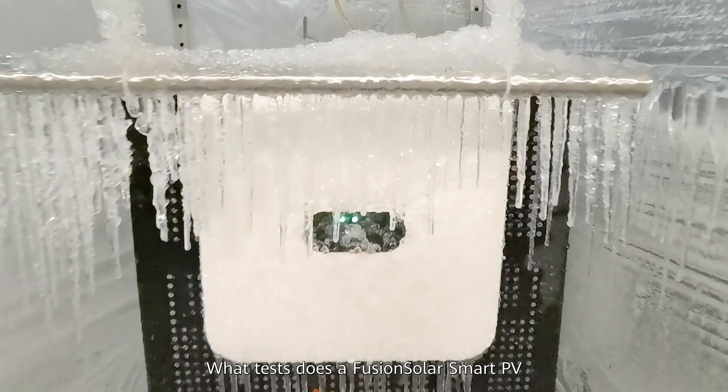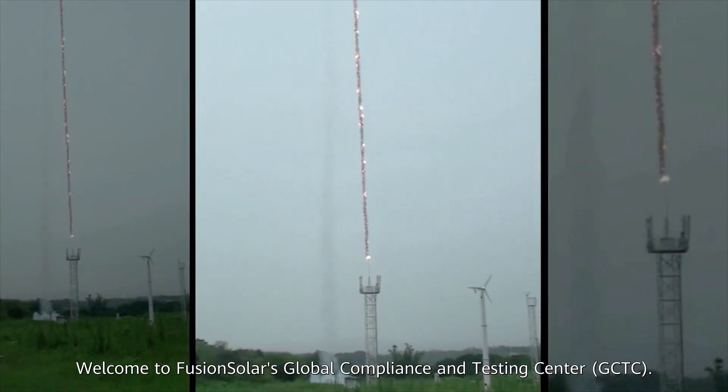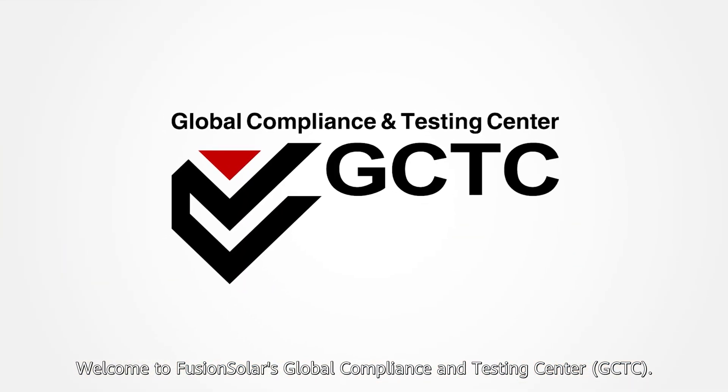What tests does a FusionSolar Smart PV controller need to pass before delivery? Welcome to FusionSolar's Global Compliance and Testing Center, GCTC.